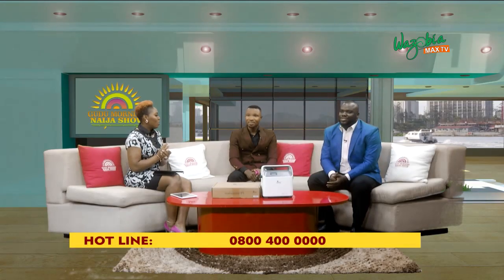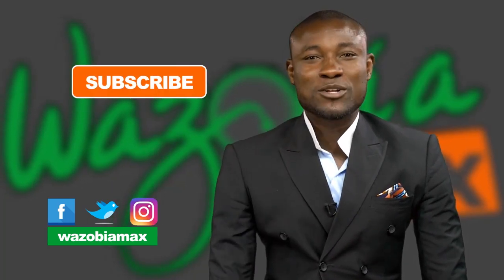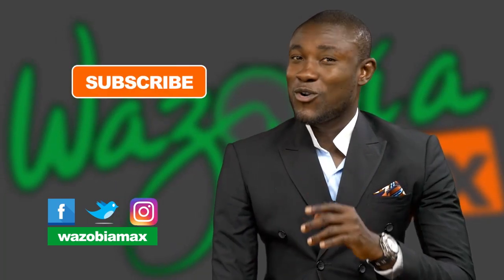Thank you for having us. To enjoy more of these videos, just press this button to subscribe to our YouTube page. Hugo Love Ham.